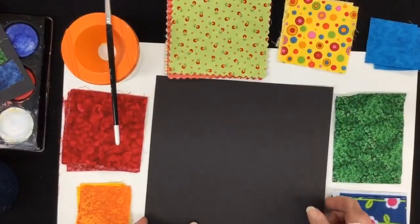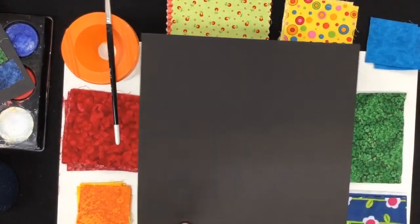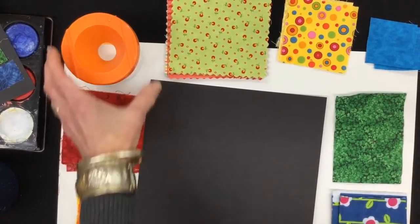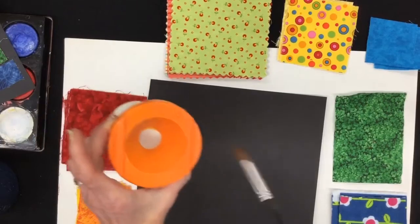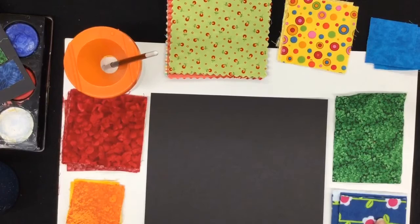For this project you're going to need a piece of background paper. I used a square of black paper. You'll need a paintbrush and some Elmer's glue — I pour it out in a little cup because it's much easier. I have it in a nice little container. You also need some scraps of fabric.